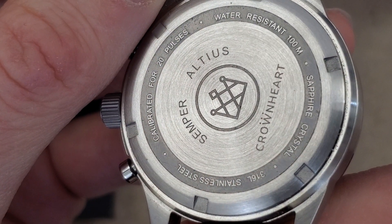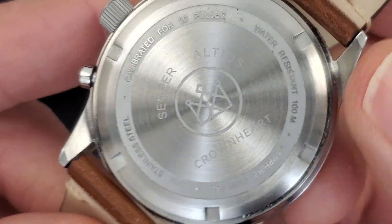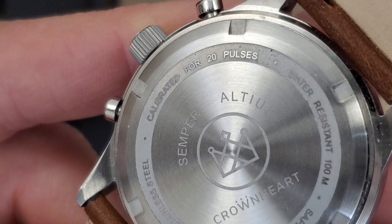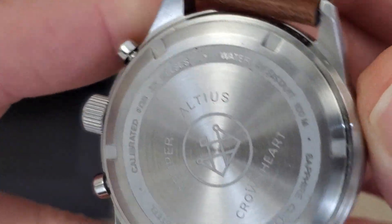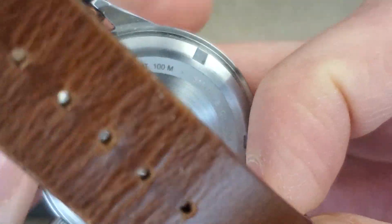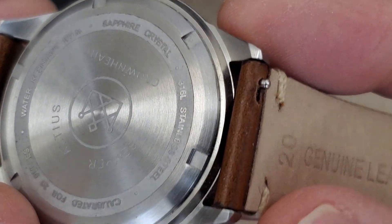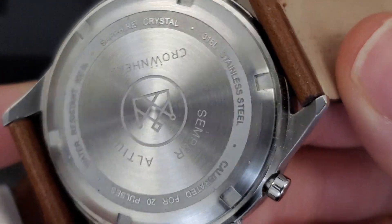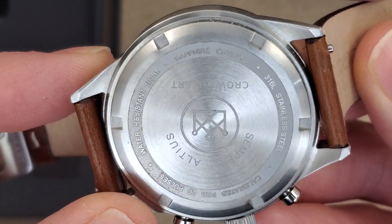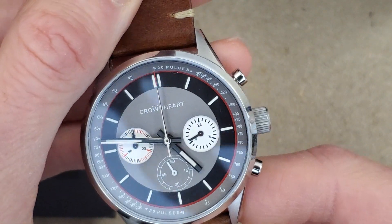Crown Heart, Semper Altus. Let's read the etched portion there: calibrated for 20 pulses, water resistant 100 meters — pretty impressive for a chronograph — sapphire crystal, 316L stainless steel. So I'll have to do a little research and see if this is a mechaquartz. I'm assuming it is.